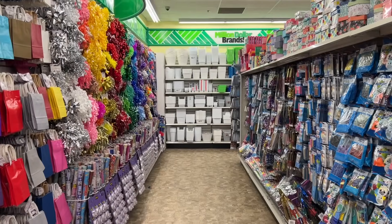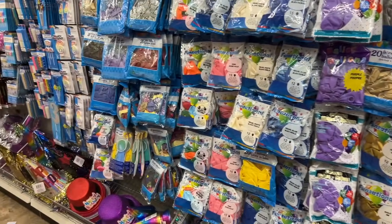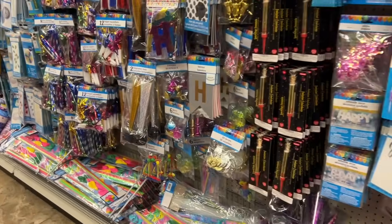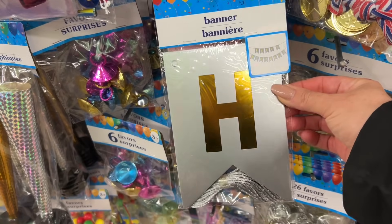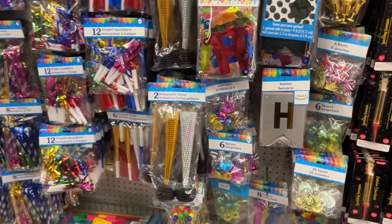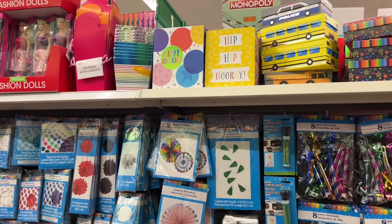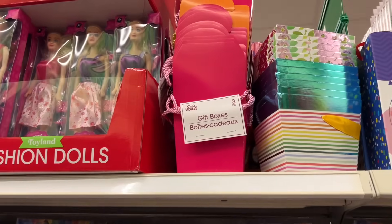This Dollar Tree is so aesthetically pleasing — everything is color coordinated. It just makes it so nice to shop here. I am looking for some birthday supplies for my husband's birthday. I didn't buy the banner for my son's birthday, and then somebody shared with me how it looked — I think it was Erin on the Facebook page.